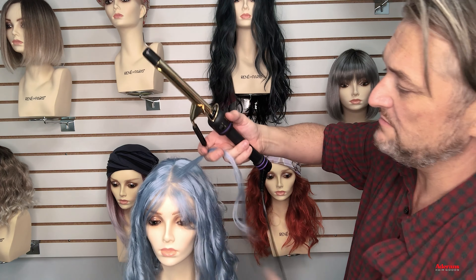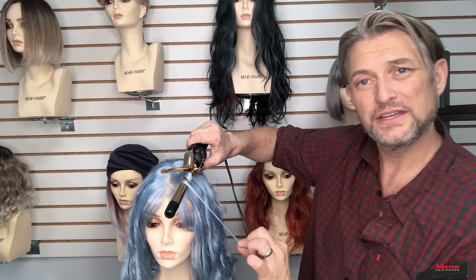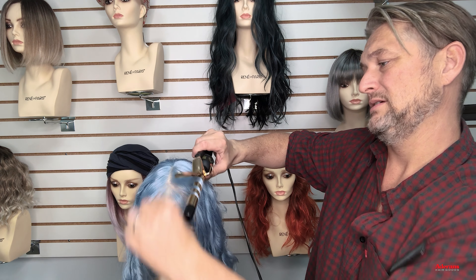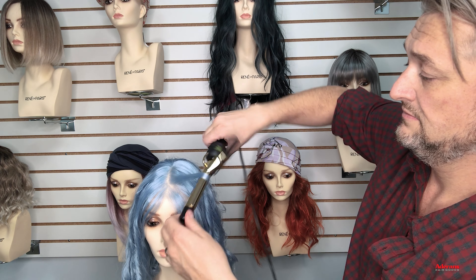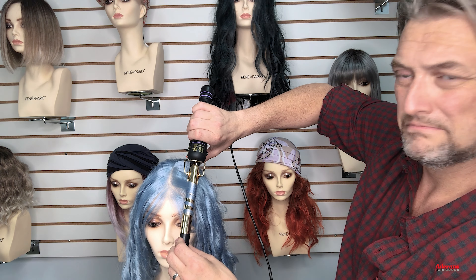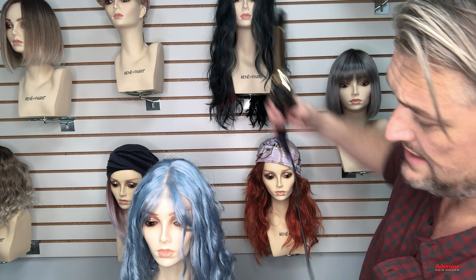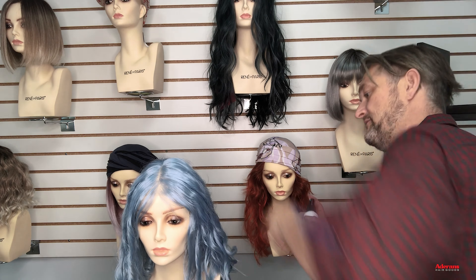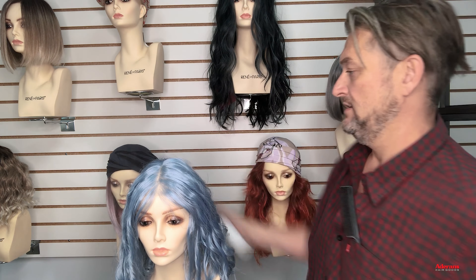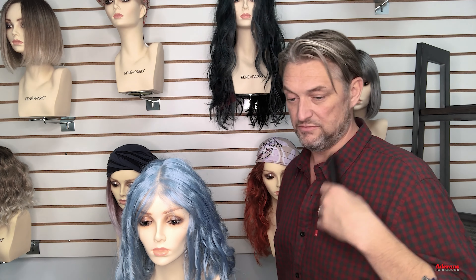Just want to pop in again with the iron. Hold it, lift it, and let that fall. I used some protective holding spray — I wanted that to finish. I'm going to pop that all the way around, and then I'm just going to show you exactly where we're at.